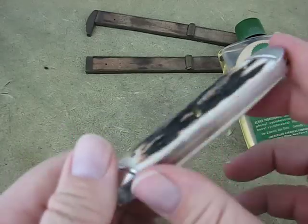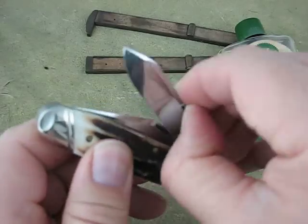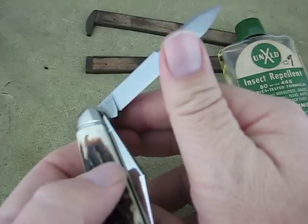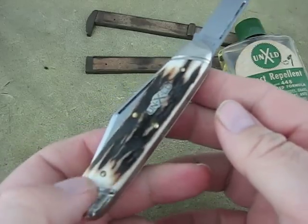They do have snap. I think I rated them about an 8 on snap or back spring tension. You do have to be able to pull to get them out because there's that dreaded thumb open. Some people can't stand to see that, but anyway.